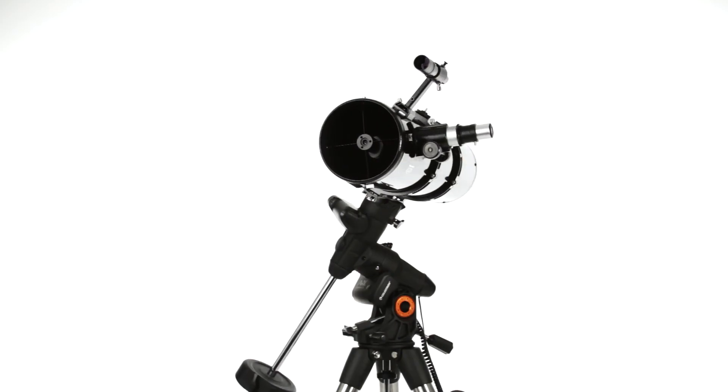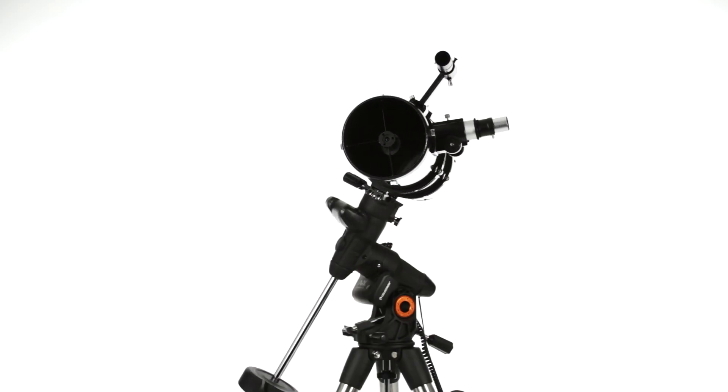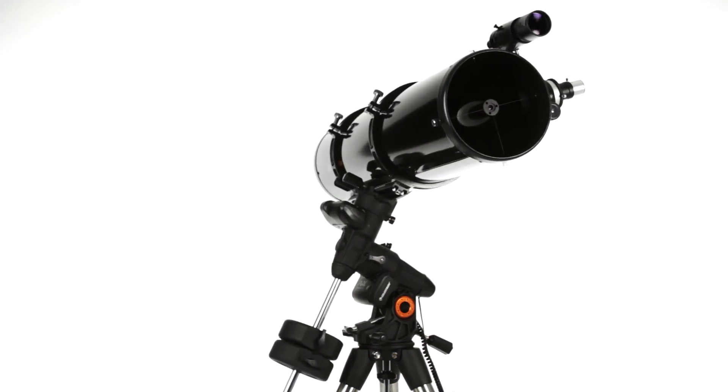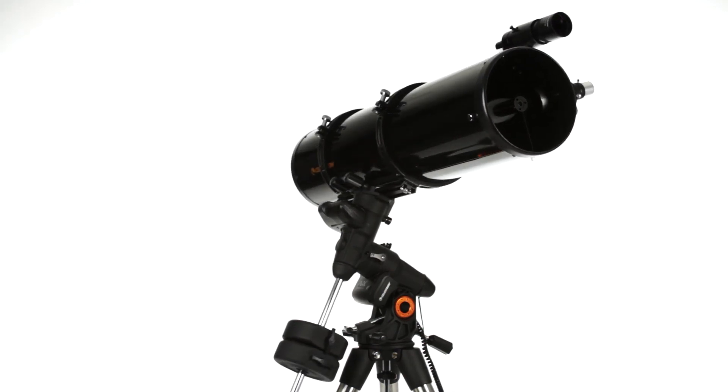The Advanced VX Newtonian telescope kits provide the most aperture per dollar. These 6- and 8-inch reflectors are a great choice for wide-field imaging and visual observing alike.